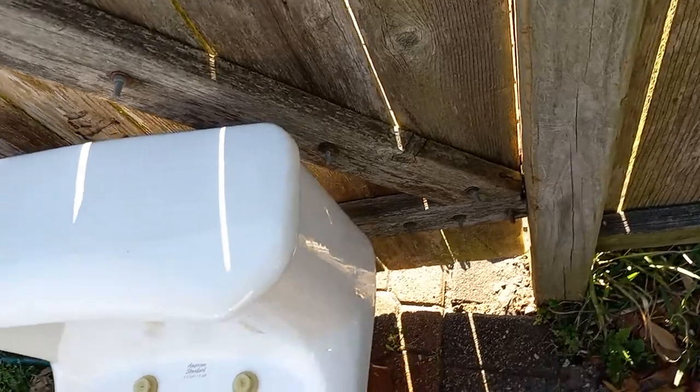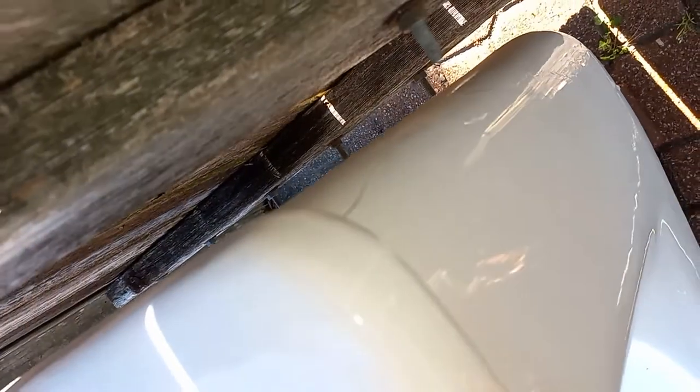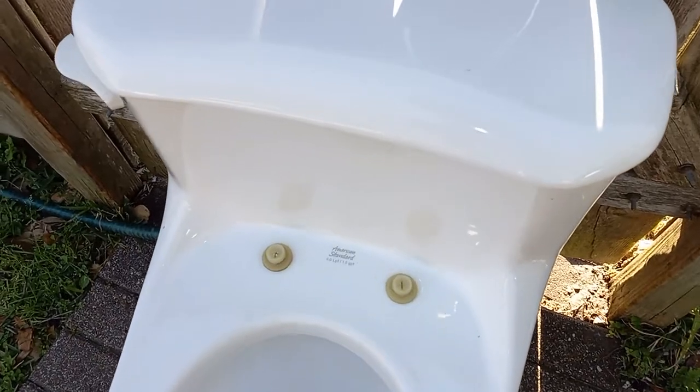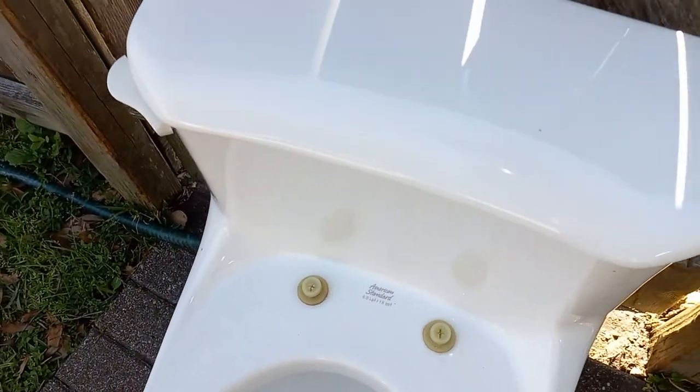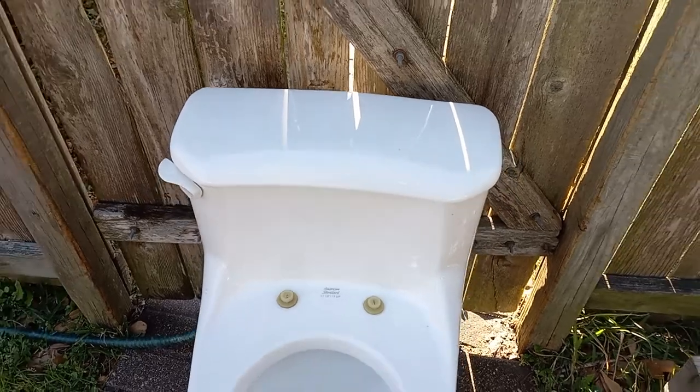When I got it, it had a one-inch crack coming from the top of the tank right there, and since then, just from sitting outside — not even freezing — it has grown further, and also another crack has formed, just from sitting outside. It's very faint and I can't see it on camera.